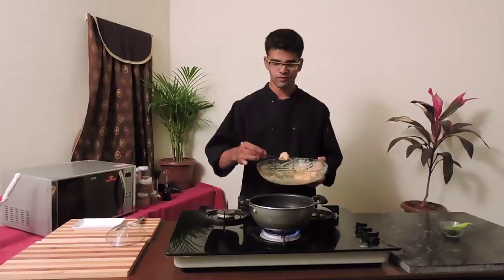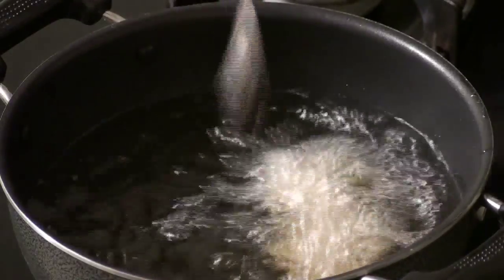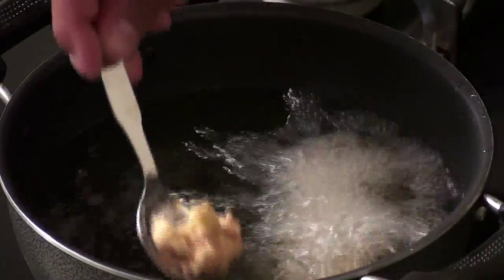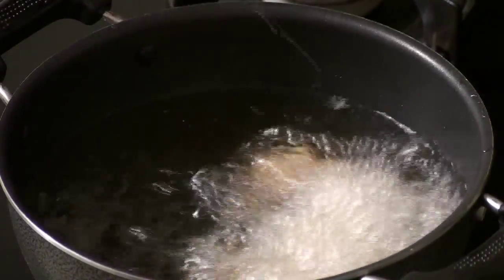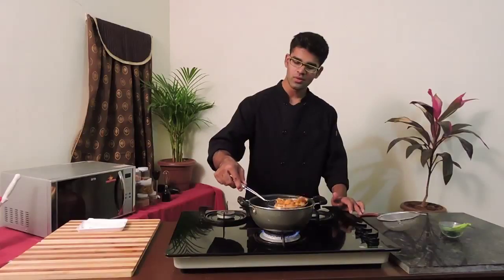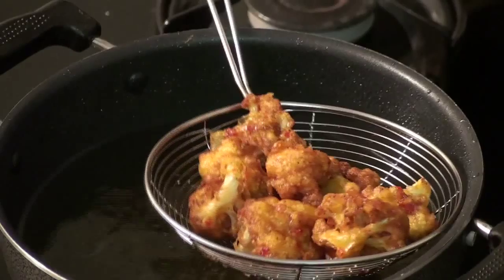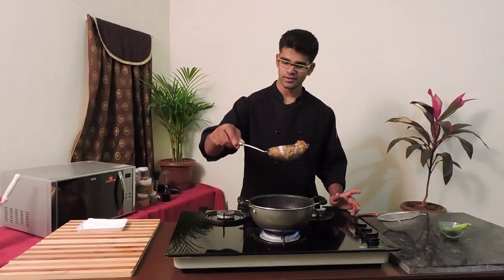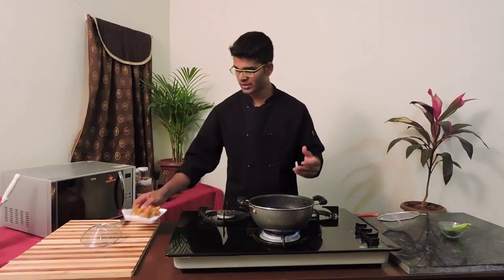Now it's time to fry our cauliflower. This would be a perfect snack while you're having your lunch and also for your evening brunch. As you can see, my cauliflower 65 is all ready. Let's strain the oil — make sure you have a tissue so that the excess oil would be taken off.